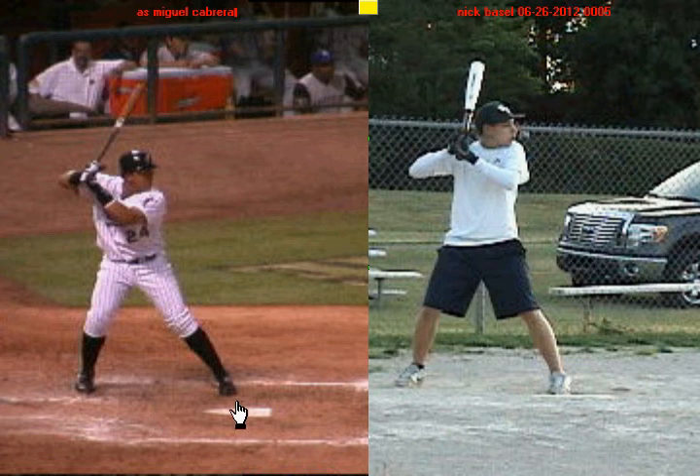We're going to begin here with Miguel Cabrera on the left hand side and you on the right hand side. We talked about before how all good hitters want to use a negative move. If you look right now, Miguel Cabrera is in his stance position and you can see that his knees are inside of his feet. You can see the same thing here with you — your knees inside your foot.